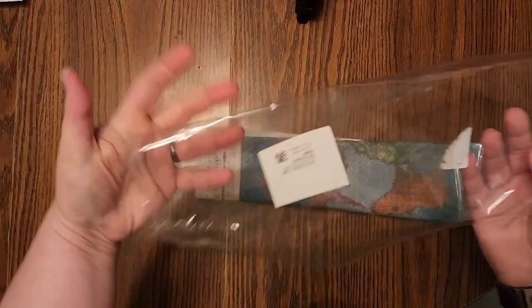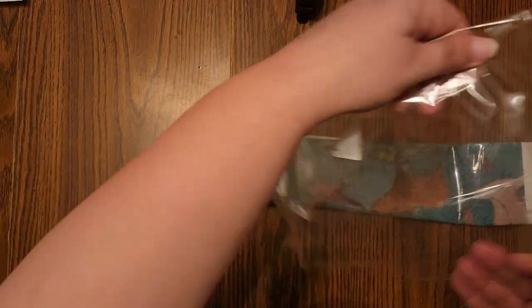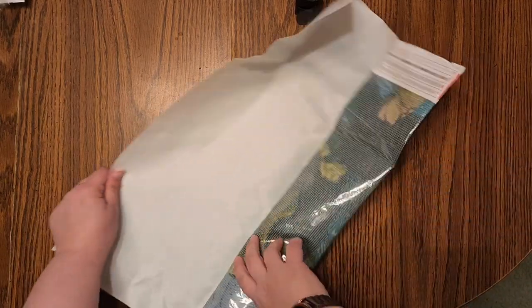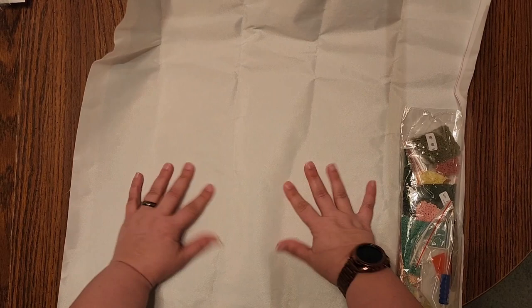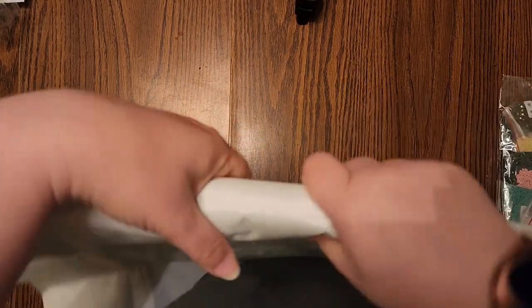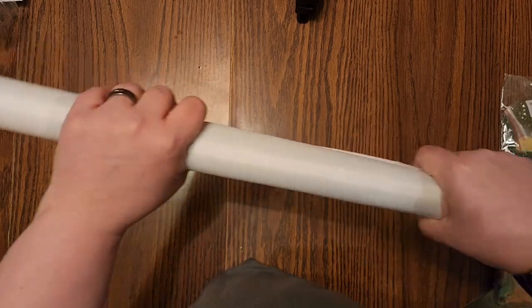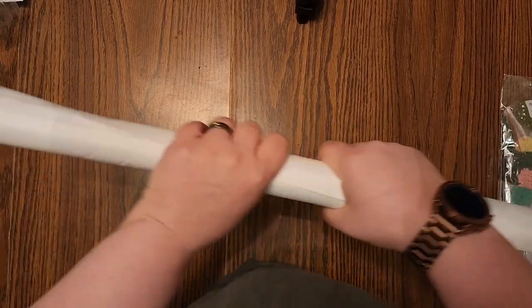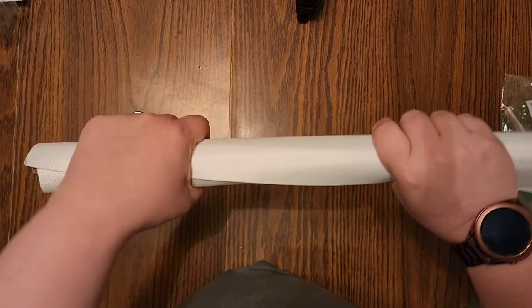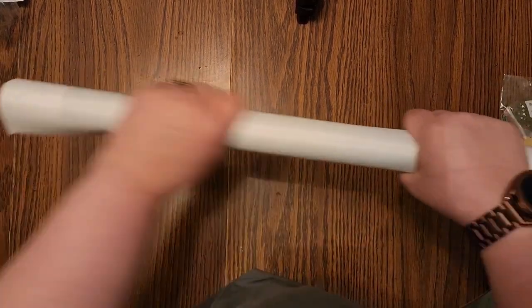On the label on the bag there are some numbers and stuff — we'll see if those correlate to what's on the canvas. The canvas feels very nice. It's not super soft, it's more canvas-like, but it does feel supple — not stiff. I've gotten some that were really stiff. I'm going to roll it this way so it can kind of self-level, since it is shipped from China.